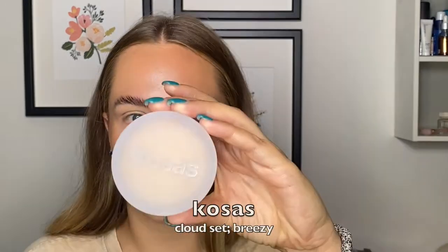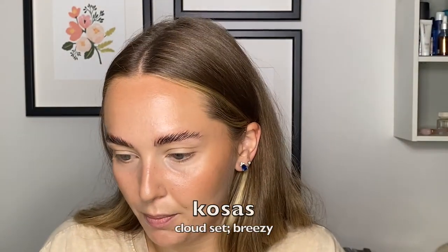Now we're gonna set under the eyes. I'm gonna take my Kosas Breezy Cloud Set Powder and just blend that out and sit it under our eyes a little bit. We will put some bronzer on our lips, but just set a little bit in here. The chin's looking a little shiny, so I'm just gonna set that too.